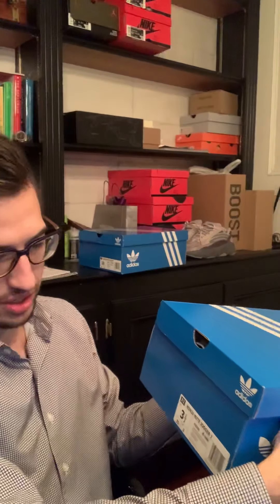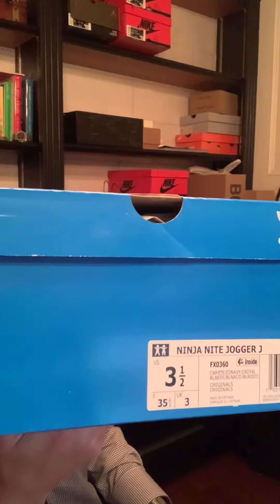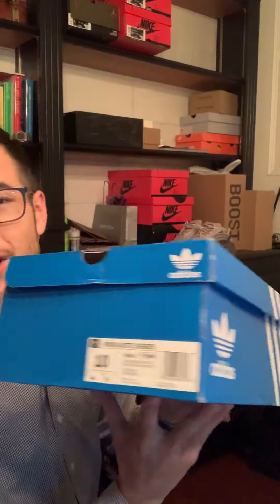I want to show you guys a couple pairs of shoes that I just picked up — a pair of adidas joggers. It's my first pair of adidas joggers, and as you can see in the title I picked up two pairs: one for my son and one to see what I want to do with them. This is the GS kids pair, size 3.5, as you can see there.